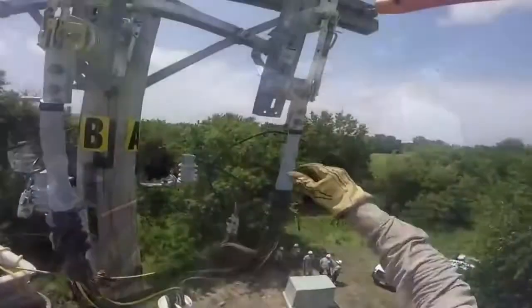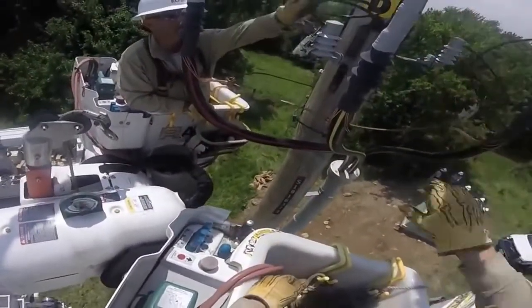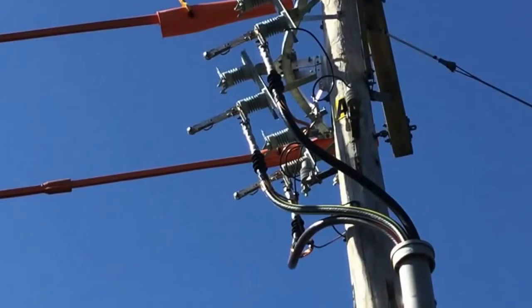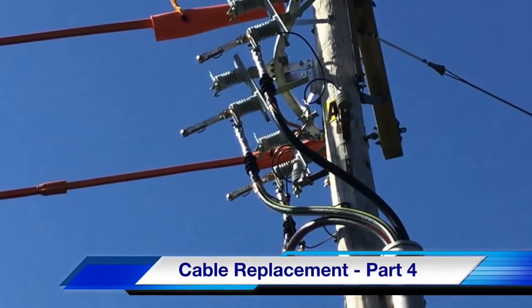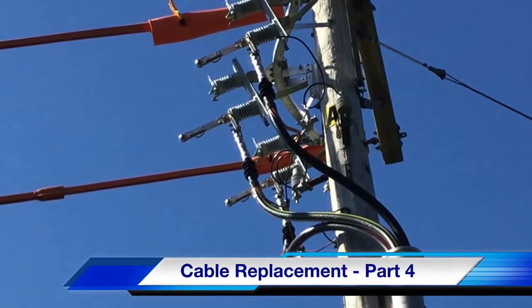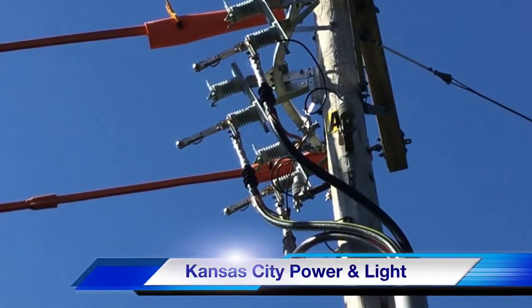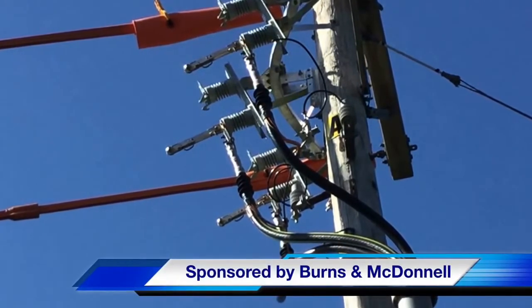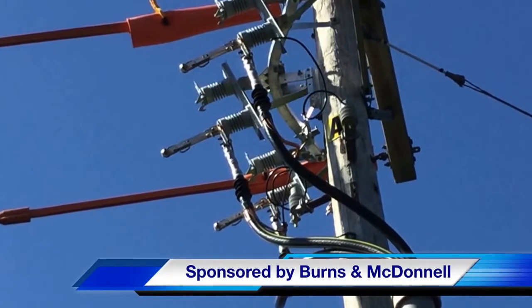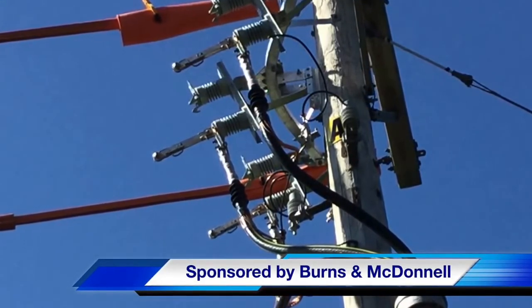With that, they open up the switches and are ready for the next phase of this project. That concludes part four of our cable replacement video at the Meritex Caves. The closing picture shows the open switches, which will be closed in part five. Our participating utility was Kansas City Power and Light, and this video was sponsored by Burns and McDonnell. I am Jim Ducart with TND Howe Videos. Thank you for watching.